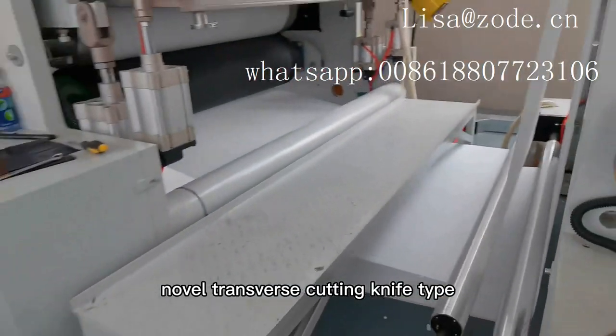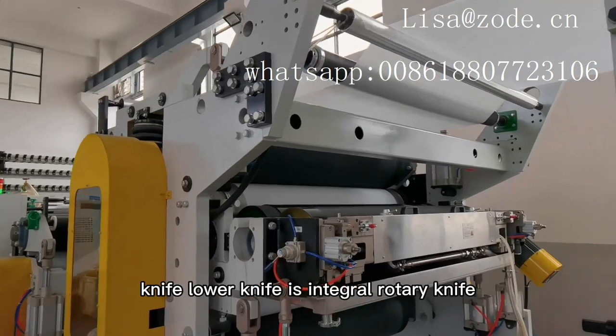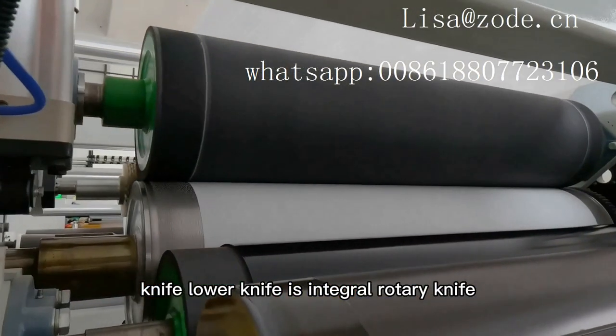Novel transverse cutting knife type: upper knife is pneumatic separation integral fixed knife; lower knife is integral rotary knife.